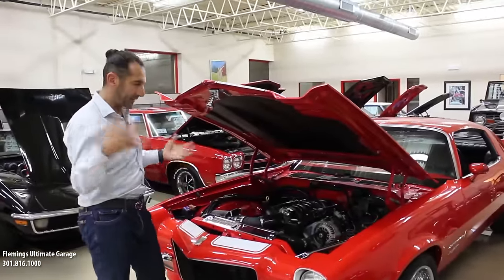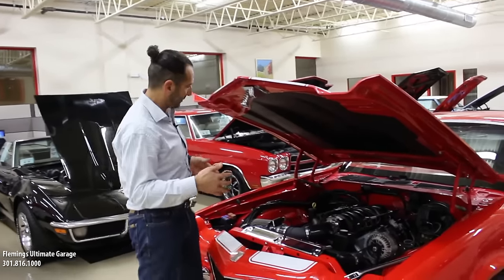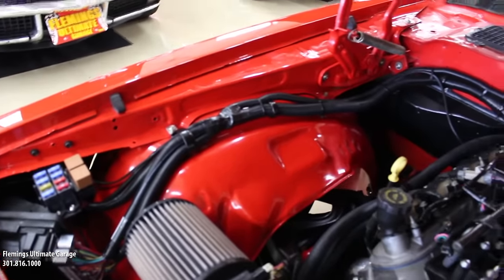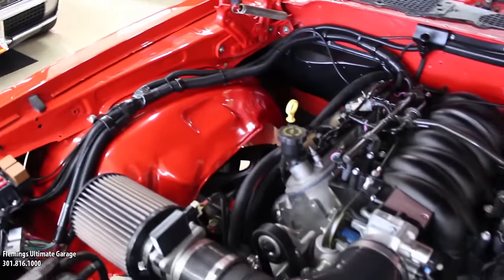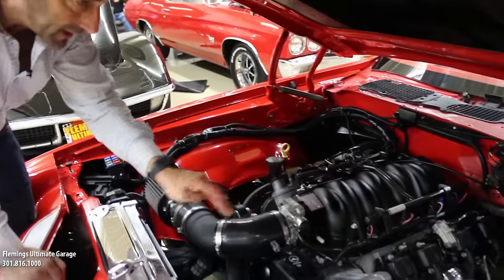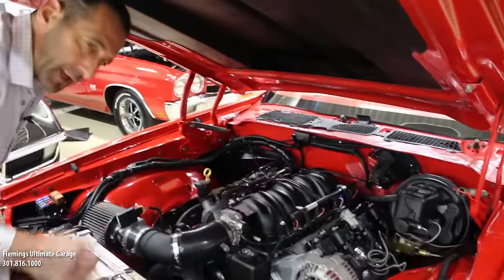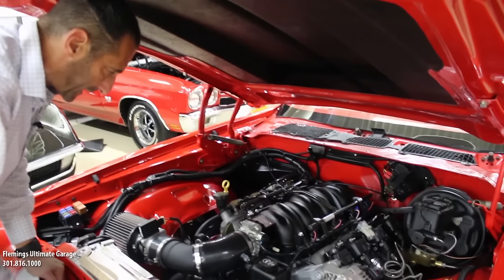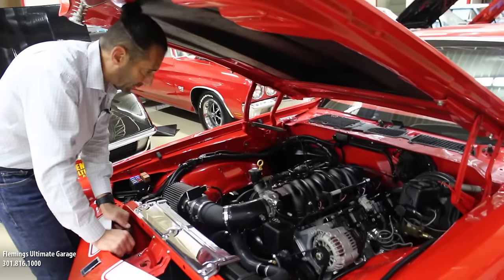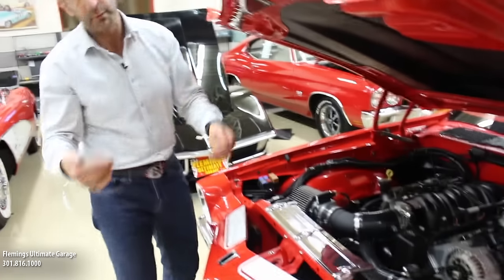We've ordered a couple pieces for it. Here's the level of restoration when you see things like this. This car came with a satin black engine compartment originally from the factory. Because the car was all taken apart, it's all painted inside here. This is the LS drivetrain, and it's not a beauty on top, so we had a carbon fiber cover made for it. It'll be here in just a couple days. It also has things that are important to me — I love power disc brakes, which this has, and power steering, which is really nice.